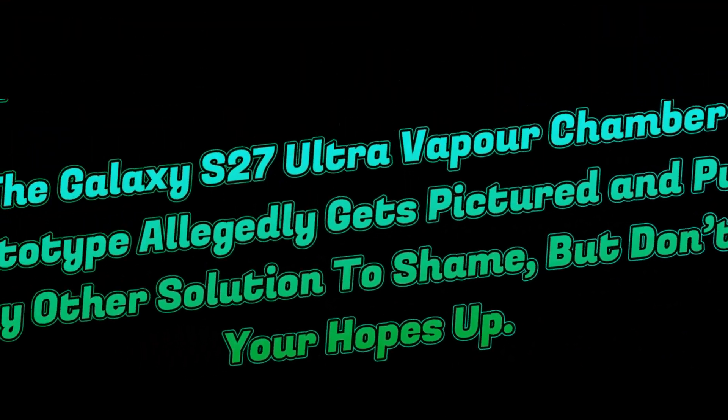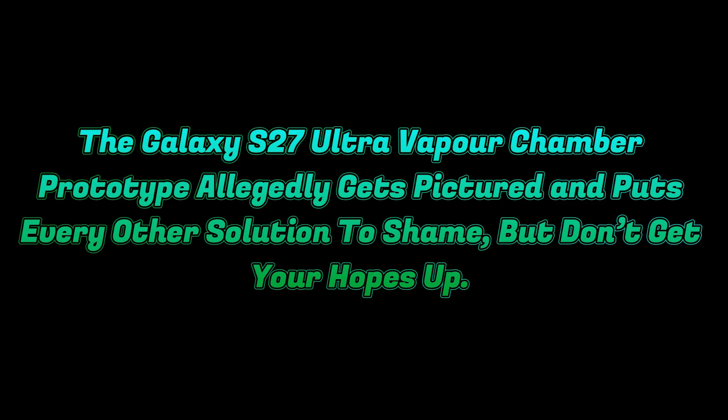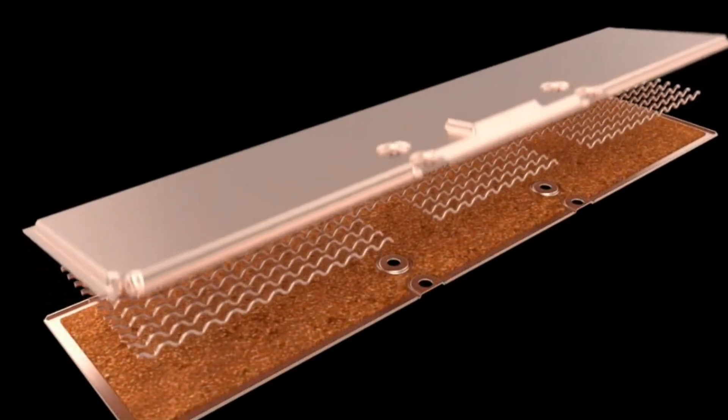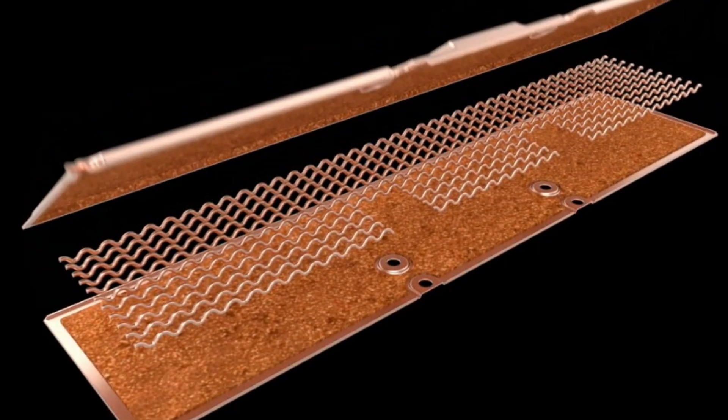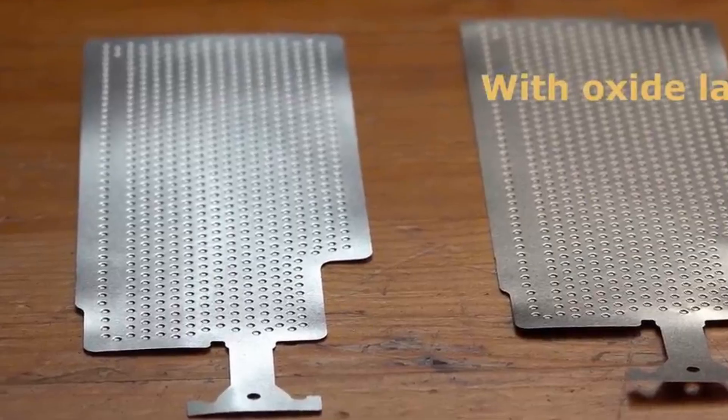Next, the Galaxy S27 Ultra vapor chamber prototype allegedly gets pictured and puts every other solution to shame — but don't get your hopes up. Samsung has always made the vapor chamber a standard on its high-end smartphones, with the Ultra Edition getting treated to the largest solution.